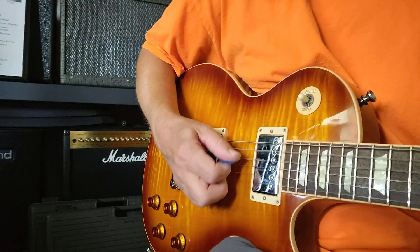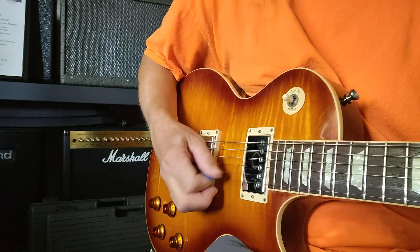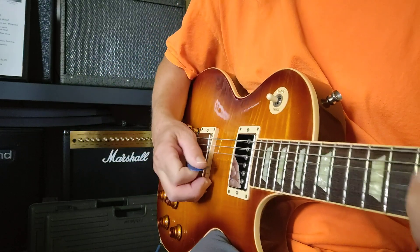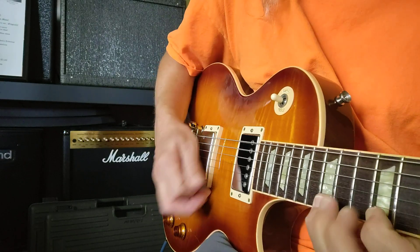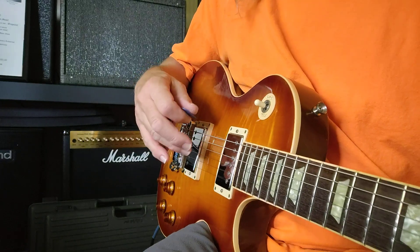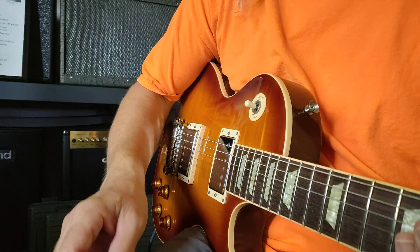A lot of times when I am playing my muted melody lines, it's the same thing. Sometimes my hand fans out a little bit. Sometimes it'll do that — it's unconscious, I'm not really aware of it. When I do my picking exercise, I'll cuff my hand.